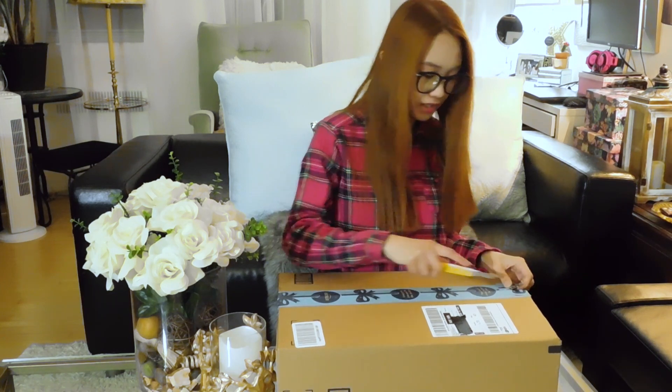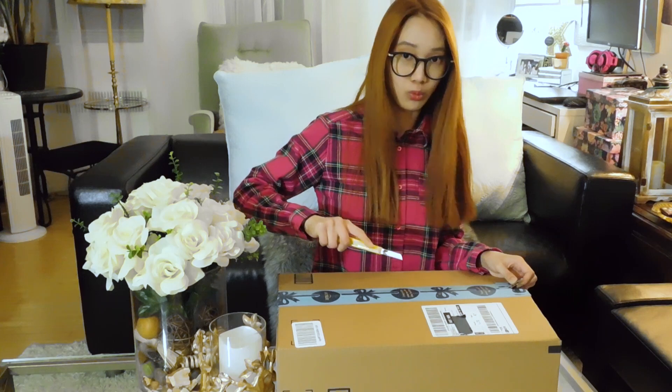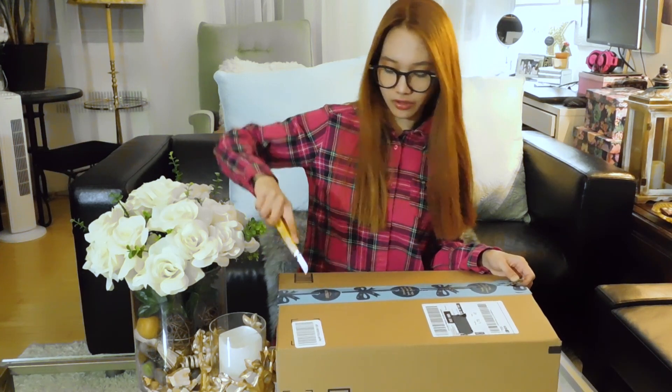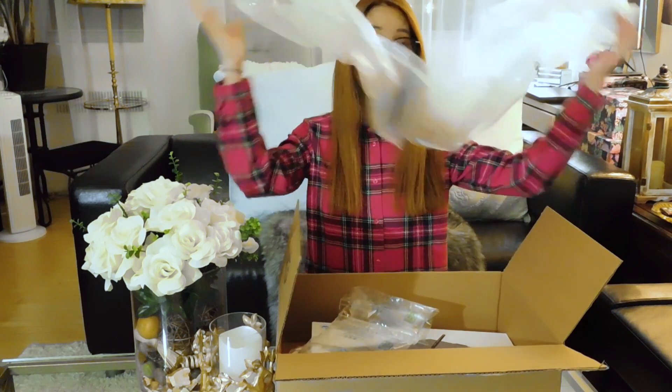Am I cutting the right spot? I don't think so. There you go, got the right spot. We've gone through so much just trying to open that up. And of course — yay!